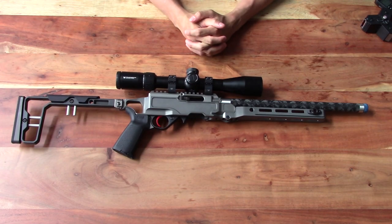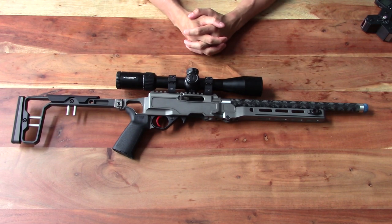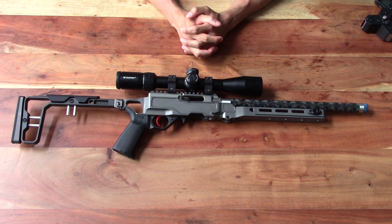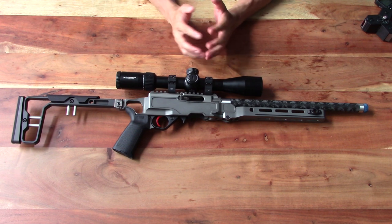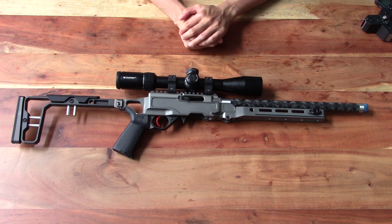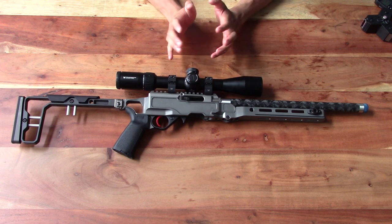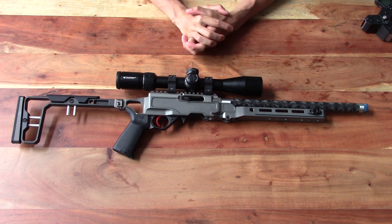Alright everyone, as you can tell, today we are taking a look at the new Grey Birch Fusion rifle. I received this barreled upper from Grey Birch two days ago — today is Saturday — so yesterday on Friday Dory and I took this rifle out to the range for its maiden voyage, just to run it through its paces, make sure it was reliable, and get some preliminary drop data for it.